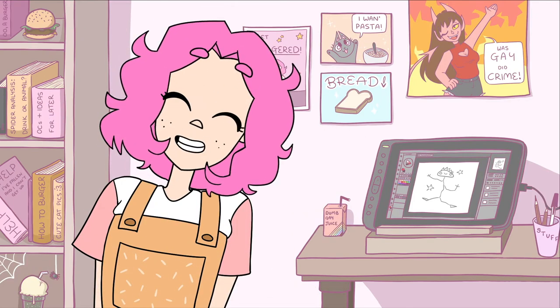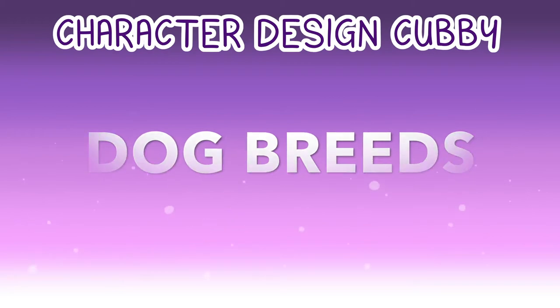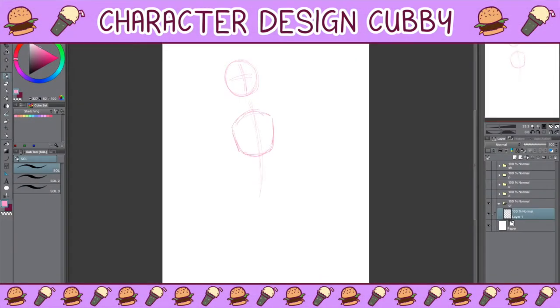Hey, how's it going? I'm Spider Burger. Welcome to Character Design Cubby, the series where I take random things and turn them into characters.